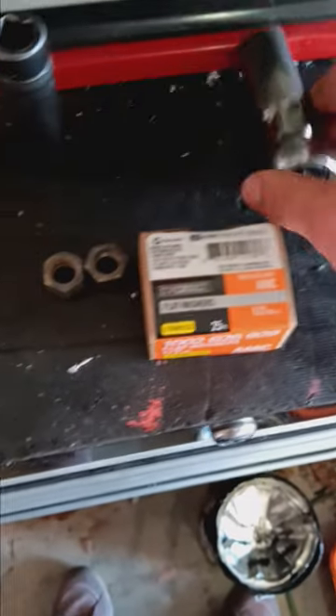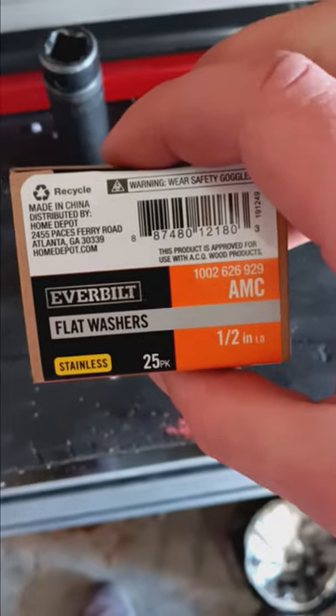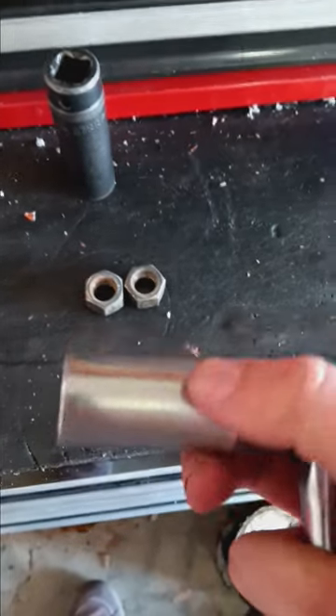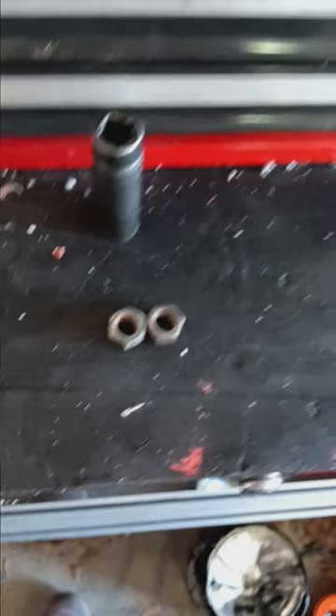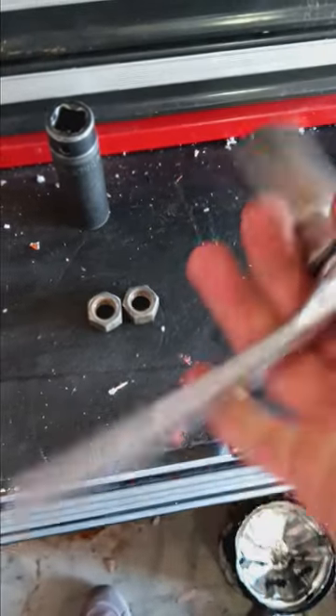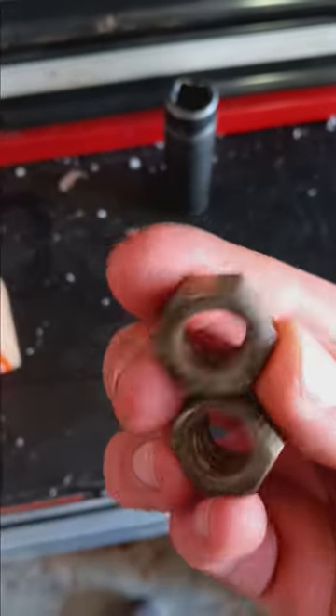So what I will be using in today's video: I got a 25-pack of half-inch stainless flat washers. I'm not going to be using a lock washer — I don't think it's really necessary. And then I've got a 13/16th deep socket specifically, and then a 3-inch drive ratchet. And then I've got these half-inch nuts that I took off already on the truck.